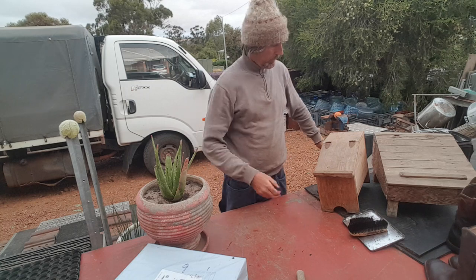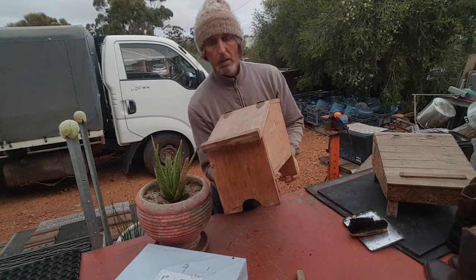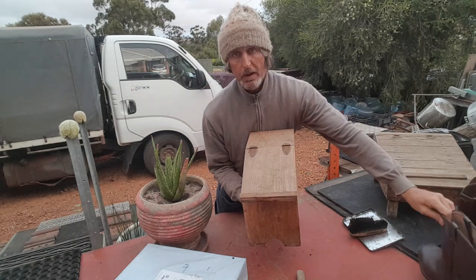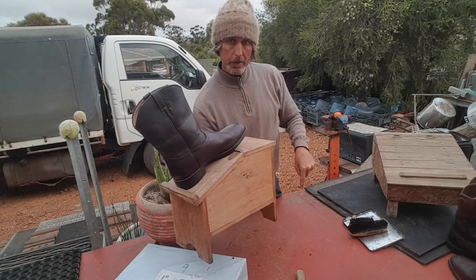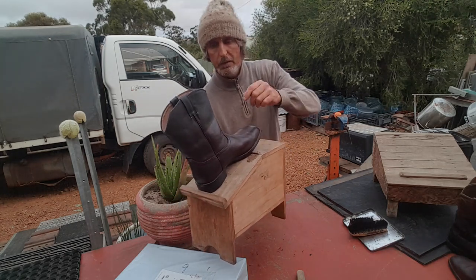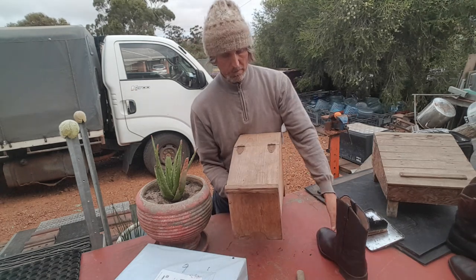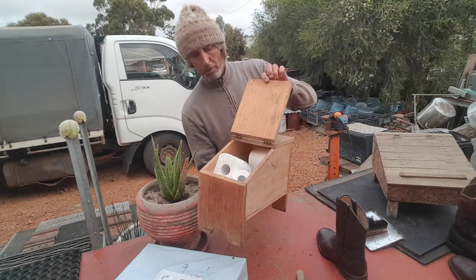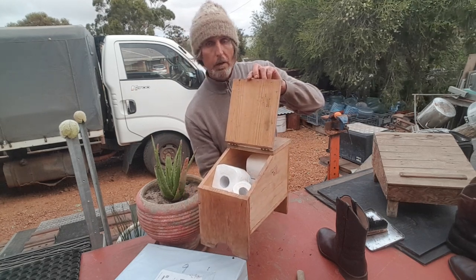Here are these beautiful boxes, just rubbish junk finds. The man would put their boot up here and maybe someone would sit here and polish the boot for the man, or maybe he'd just bend down and polish it himself.